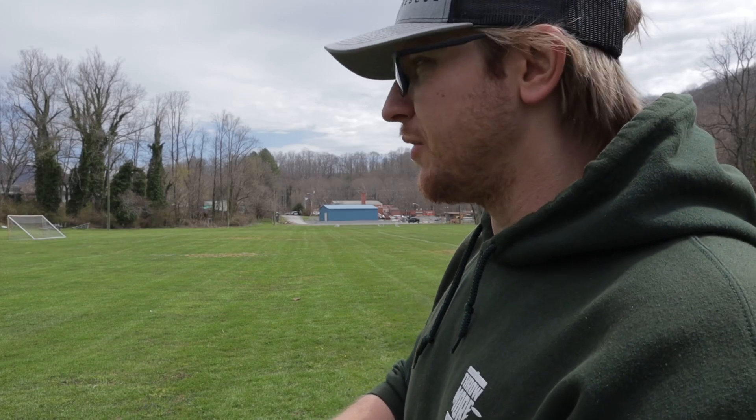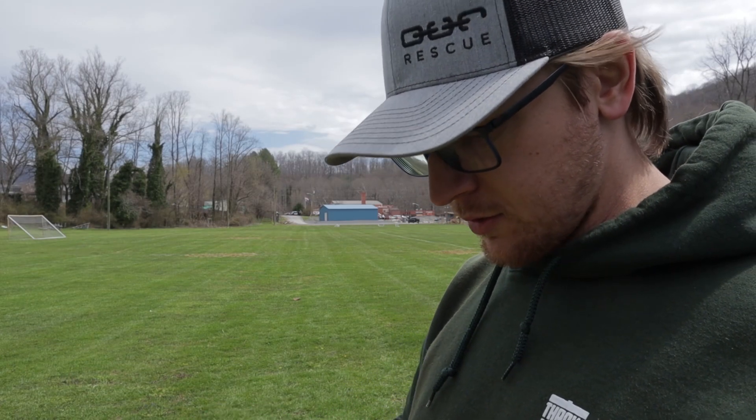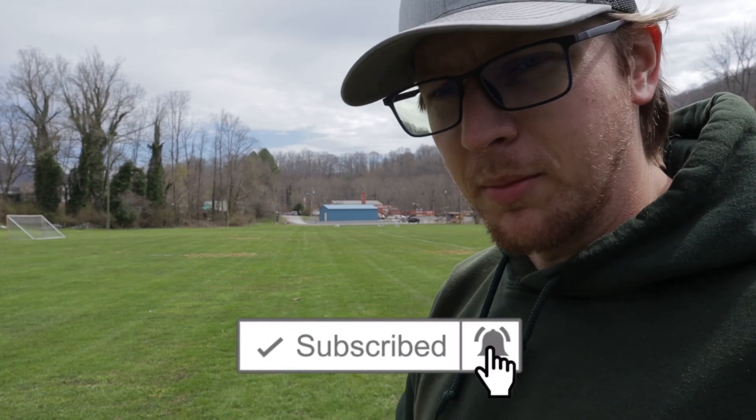We're going to give it a few throws in this field here with a tailwind and see how it flies. Go ahead and click that subscribe button and ding that bell so you know when these videos come out.